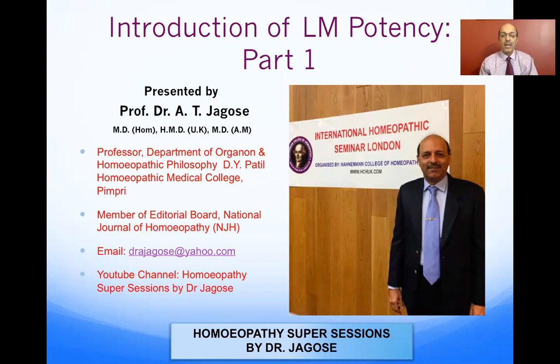Hello friends, welcome to my channel Homeopathy Super Sessions by Dr. Jago. Today I'll be telling you about the LM potency. I've got many requests to make a video on LM potency, so I've divided this into many short parts so that you can all see and understand it properly. Let us see the introduction of what LM potency has to say.